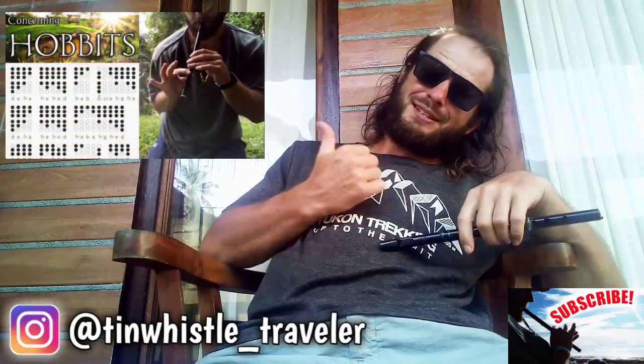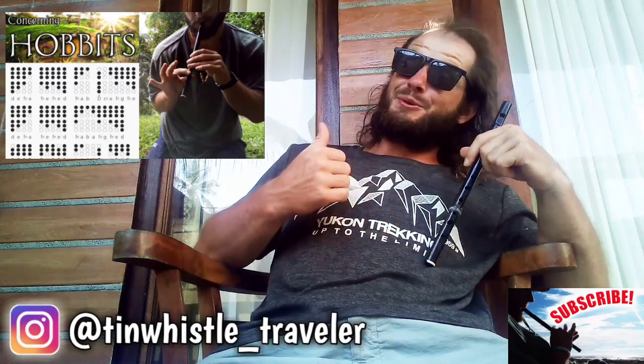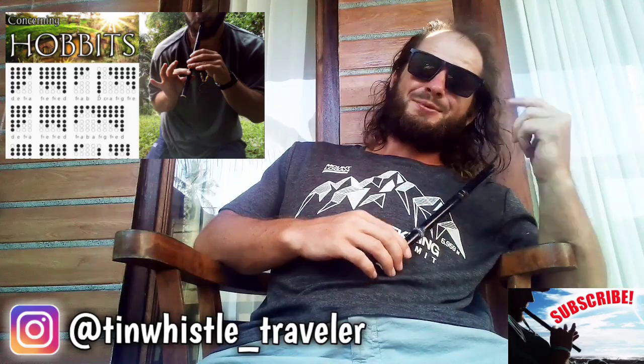Thank you so much for watching, everyone. If this is your first time here, this channel is all about showing you how to play fun tunes on the tin whistle using tin whistle tabs, as you guys just saw. So if you enjoyed this video and other content that I'm throwing up, be sure to give it a like and a share and a comment, and to subscribe so you can never miss a tin whistle lesson.